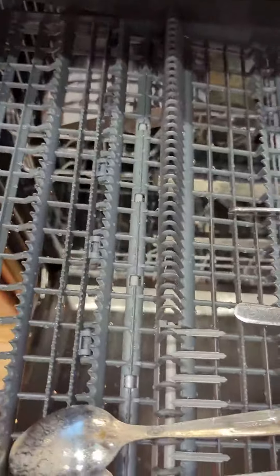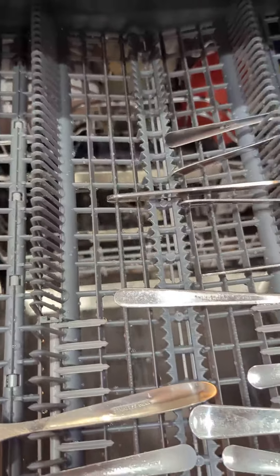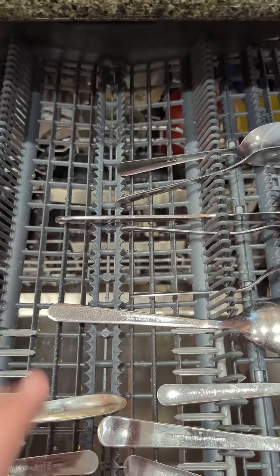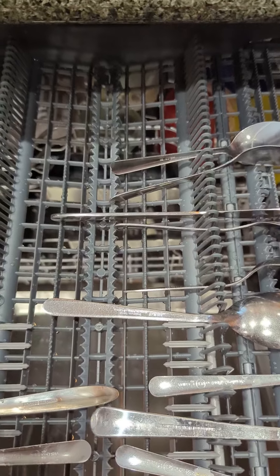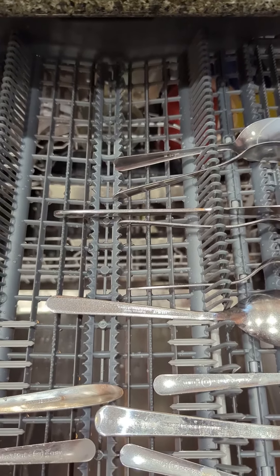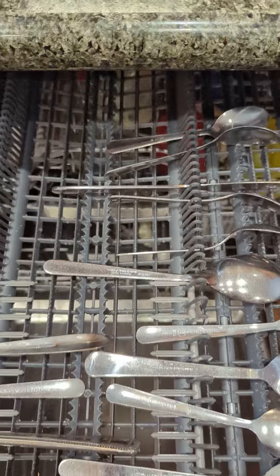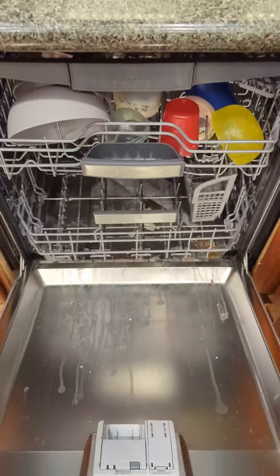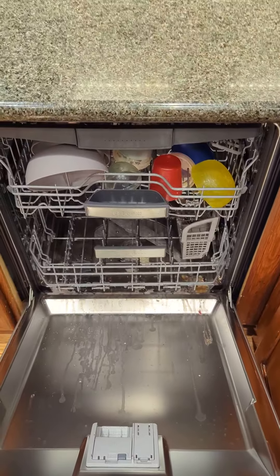This actually has a drop-down tray — if you move it a little bit forward, it goes a little bit lower. We have dishes in here now so I don't want to show you that, but it drops lower so you can put spatulas, whisks, or different things like that in there. The install was pretty easy.